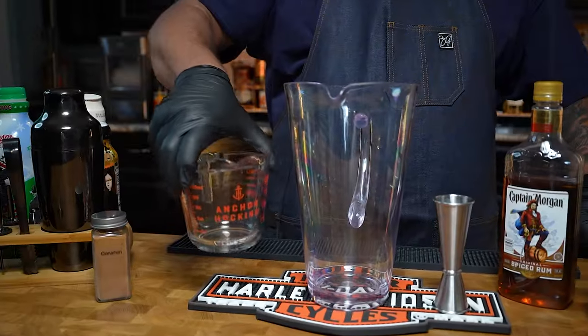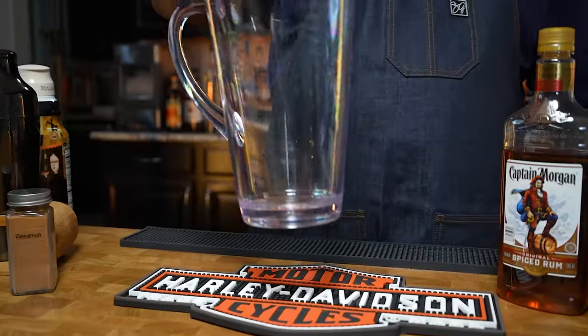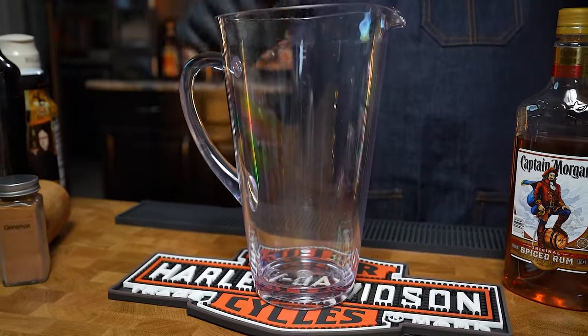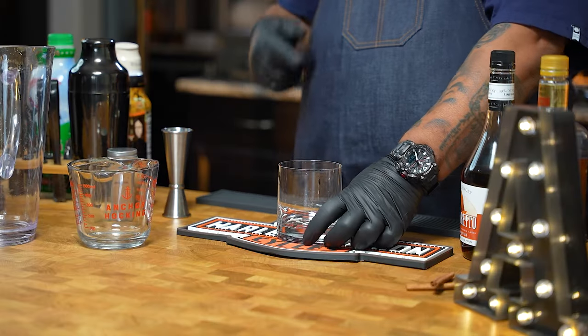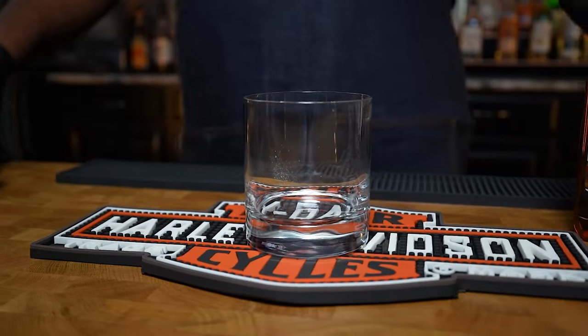Today's tools — we're going to need a jigger, a pyrex so you can measure a couple of cups, and some type of pitcher. This is for the holidays folks, you want to make a lot of this. A lot of people are going to double this up anyway, so I'm going to give it to you in the right size. Then we're going to build everything in one of these whiskey glasses.